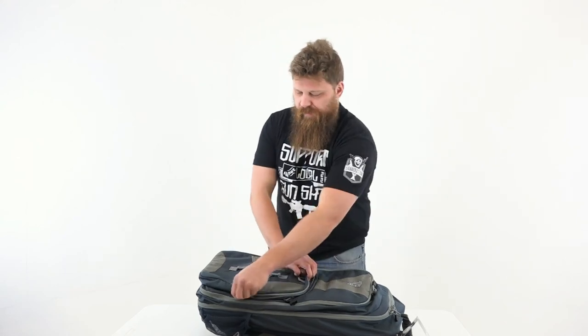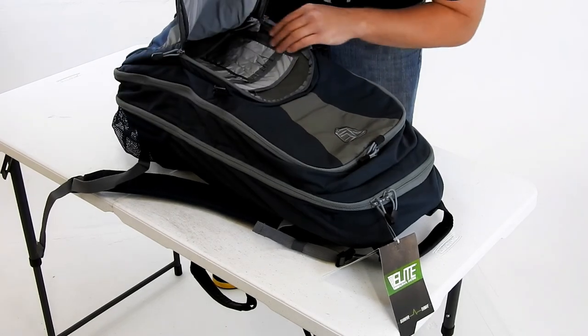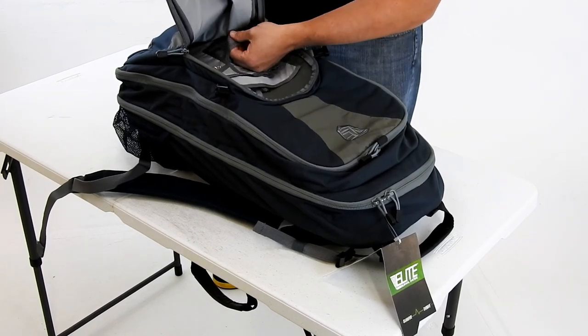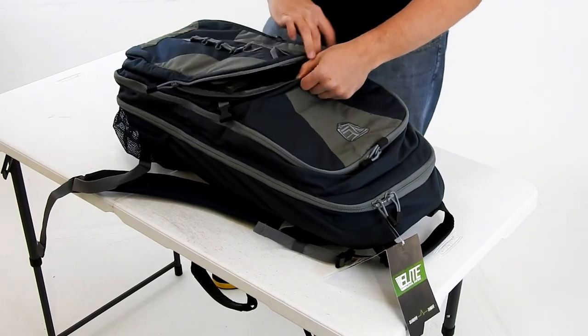This is the front pocket. In here we've got some different storage — pens, paper, ID badge with a little plastic sleeve on there. There's mesh netting in here as well, kind of a little accessory setup. Maybe tools you can put in there too.